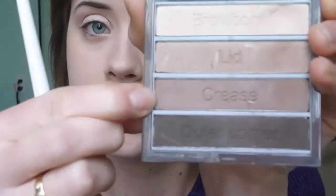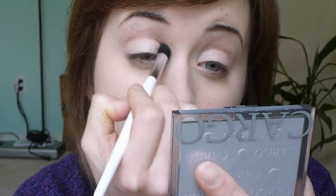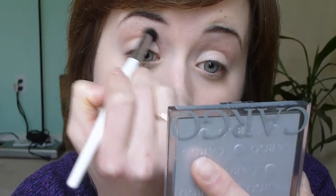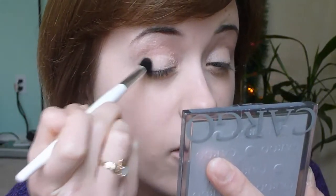The next color I'm going to use is the crease color, which is just a medium, satin brown color. I'm using my blending or crease brush from Sonia Kashuk. I'm going to start by applying a small amount all the way into the crease area, then get a little more on the brush and bring it out a little bit further so it's kind of a V-shape on the outer corner. You can bring it just a tiny bit onto the outer corner of the lid, but not too much.